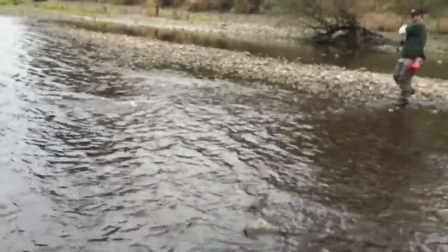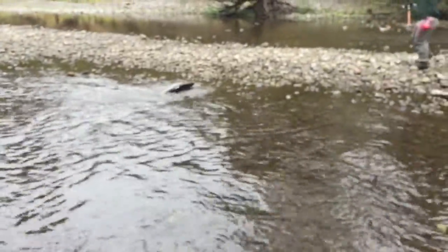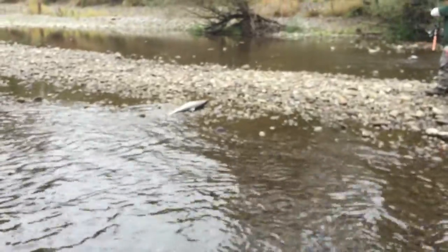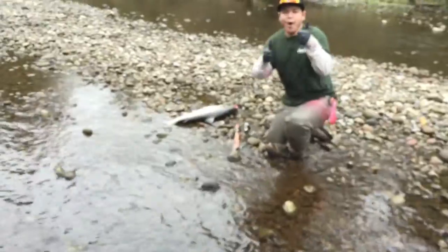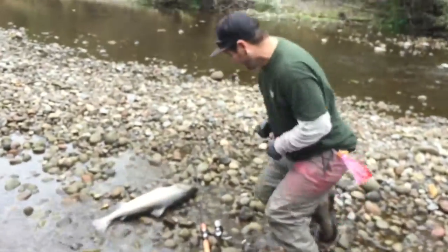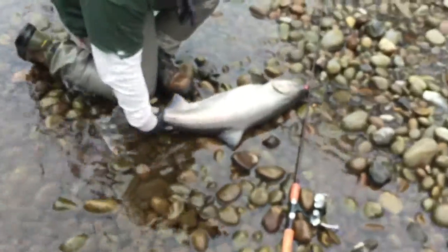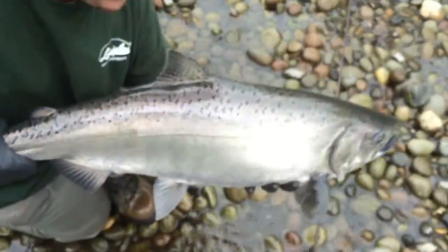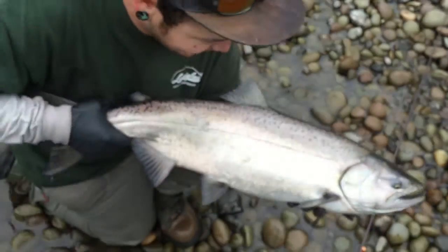Oh my god — it looks like a damn shark on the camera. It's too bright for the camera to pick up.